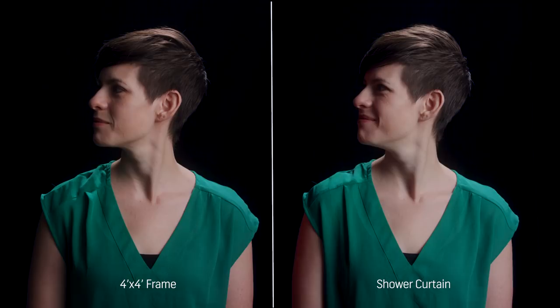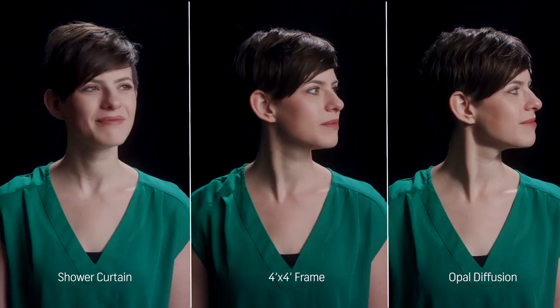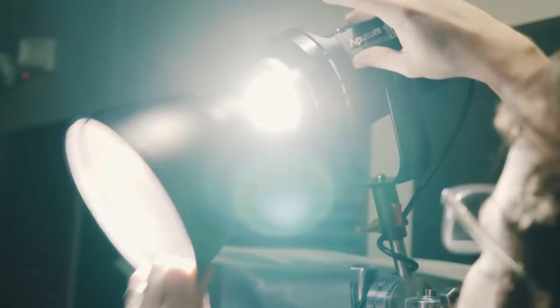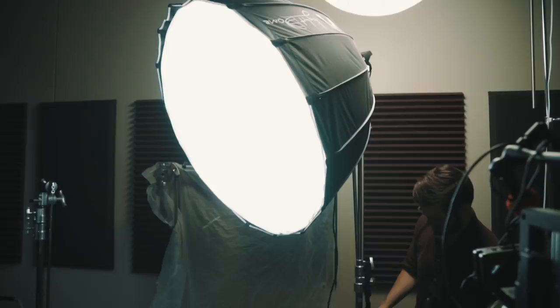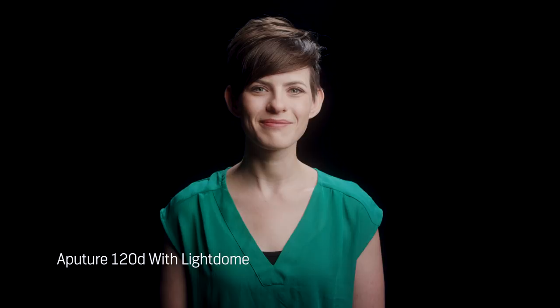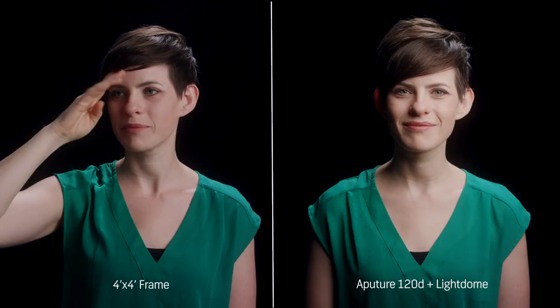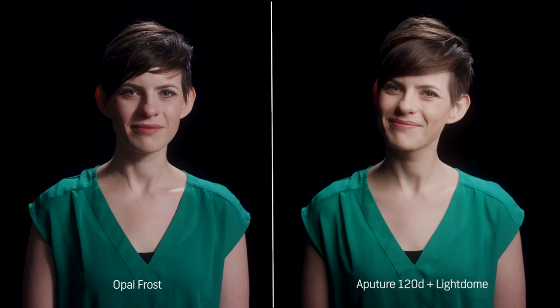Here's what the shower curtain diffusion looks like in comparison to opal, and here's what it looks like compared to our 4x4 frame. Probably the most common way to diffuse light is using a softbox, or something like this light dome by Aperture, which has a more circular shape. The idea with these is to have your light source and diffusion in one movable object. A lot of softboxes, including this light dome that I'm being lit with right now, have a layer of diffusion inside before it even hits the front layer, so you're getting dual layers of diffusion.